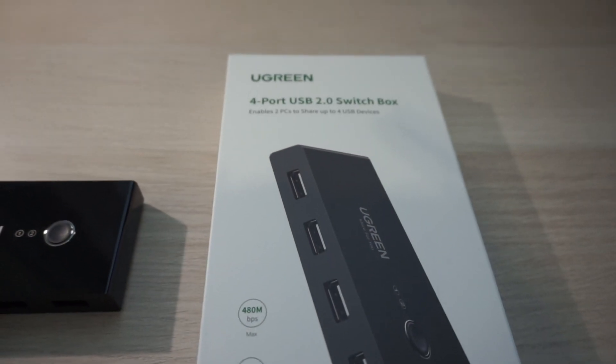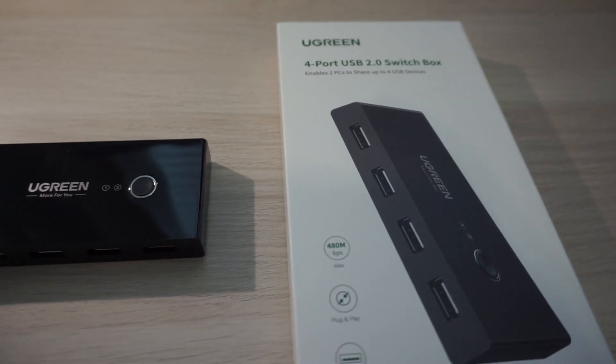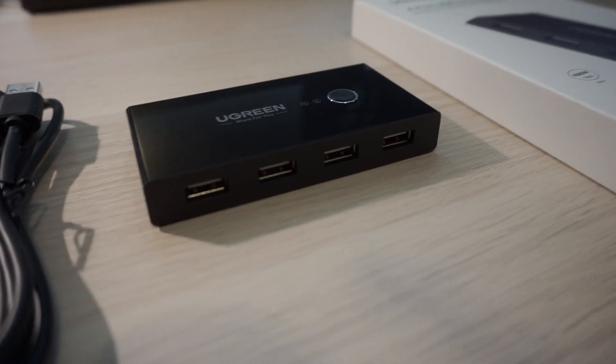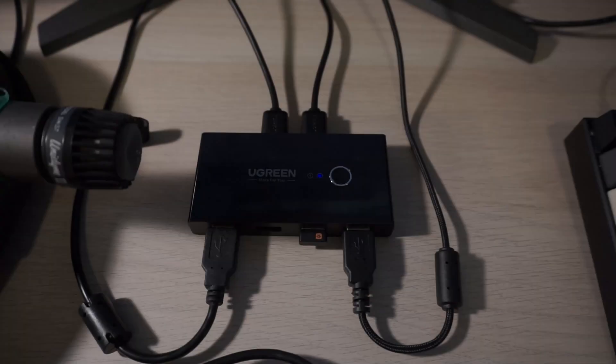The instructions say to only use it with a five volt power adapter, but I've been using this switch without the extra power adapter plugged in and it's more than enough power to use my keyboard, separate number pad, and the Logitech wireless mouse receiver.